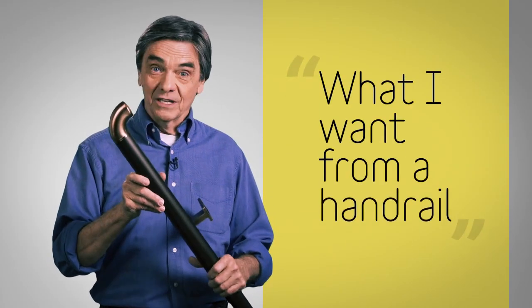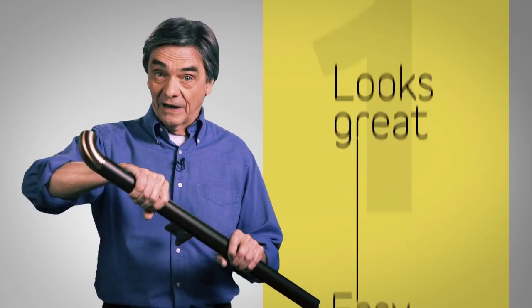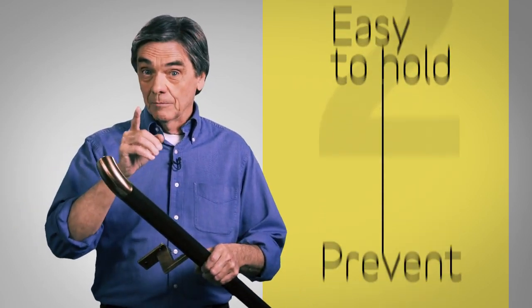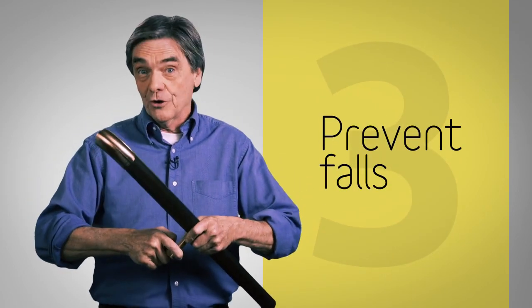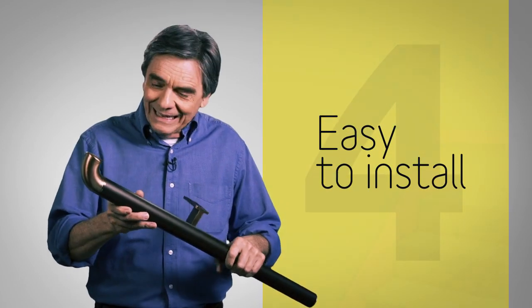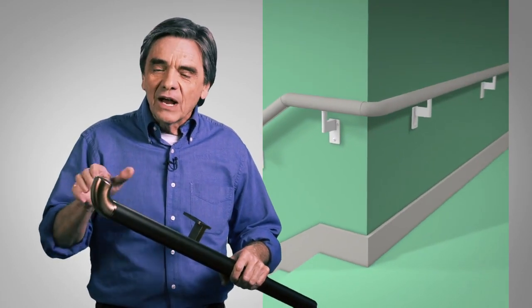What I want from a handrail is that it looks great, it's easy to hold on to whether you're 5, 45, or 85 years old, it'll prevent a fall no matter how hard you pull on it, and it's easy to install. Promenade does all of that, and it can even snake around corners and up staircases so that you never have to take your hand off the rail — and doing that with a wooden handrail is a challenge for even a custom stair builder.